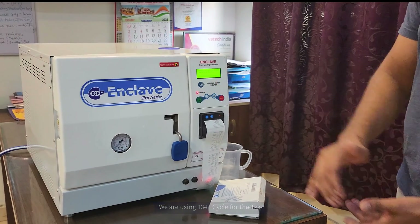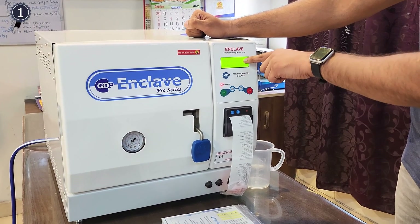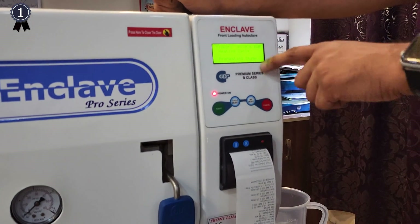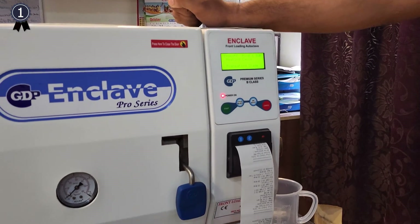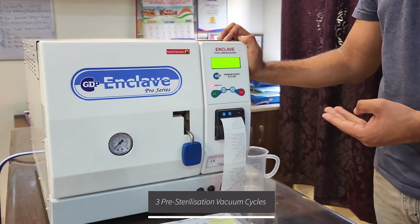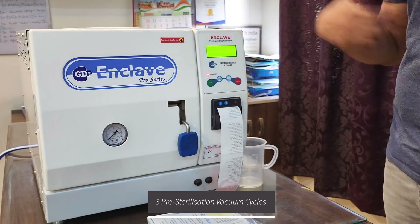The autoclave is now at the pulsating stage and is about to end. The pressure has reached negative 0.8 bar, as you can see. Vacuum cycle 1 has ended and steam is now pumping in. There will be three pre-sterilization vacuum cycles before sterilization begins.